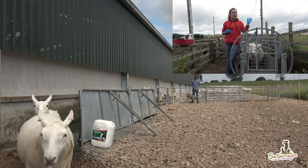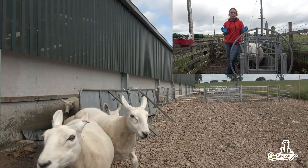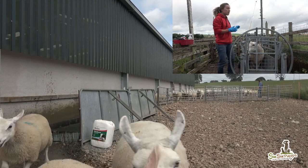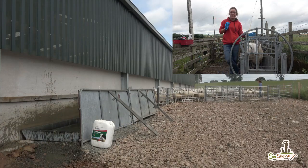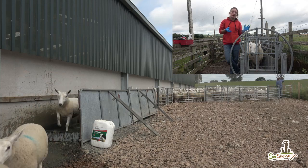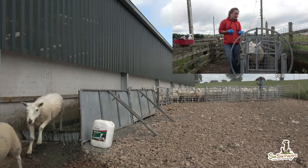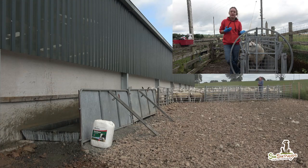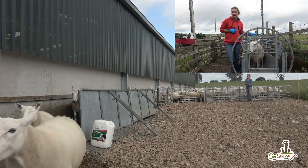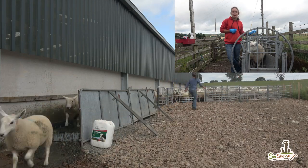Basically, we pass the sheep through the foot bath every two weeks, and all the ones that have sore feet will be shed off and put in a small paddock on their own until they recover and go back with the others. We'll be turning them over just to see what's going on and if they need to be treated with antibiotics, using this crate because it's pretty hard work to do it in a pen.